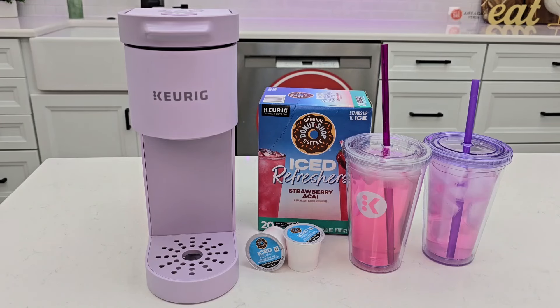Hello everyone, this is Just A Dad. Today I'm going to show you how to fix the Add Water Light on this Keurig K-Mini Go Coffee Maker.